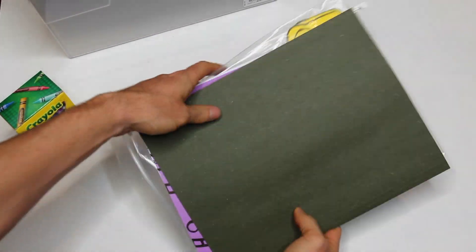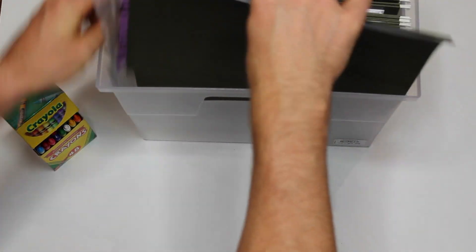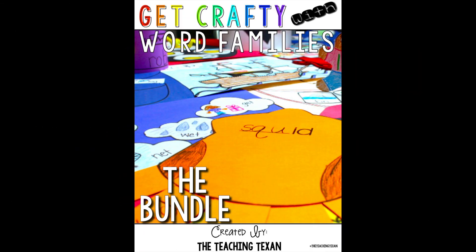You don't want to keep up with stencils? No problem! Simply print the craft pieces onto white or colored paper and create a class set. Stop by the Teaching Texan store on Teachers Pay Teachers to grab Get Crafty with Word Families today.